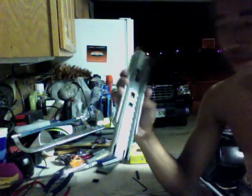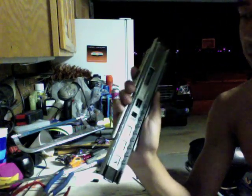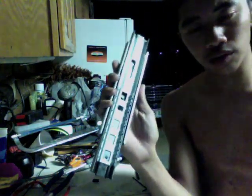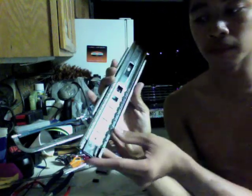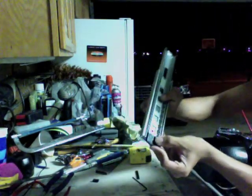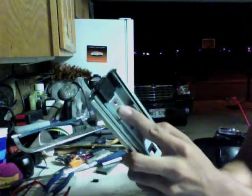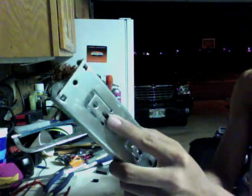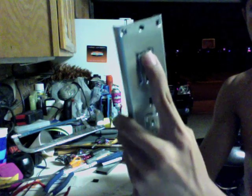Now that you have the second slide attached to the base slide again, with the ball bearings inside and everything, you will now want to attach the slides together. And you do that by simply putting a screw through this hole — not through here, not through here, and not through here — but through the straight slit in between these two holes.